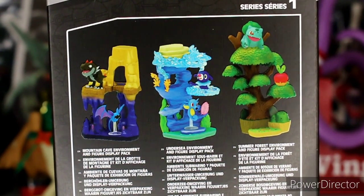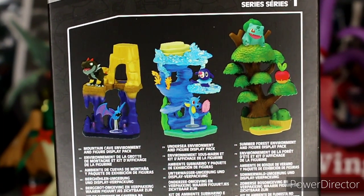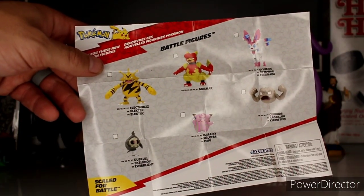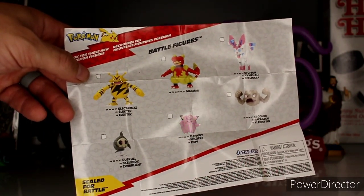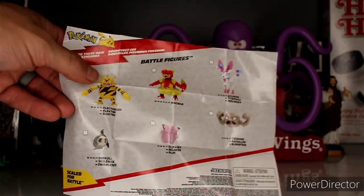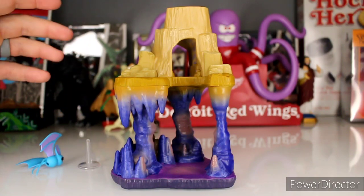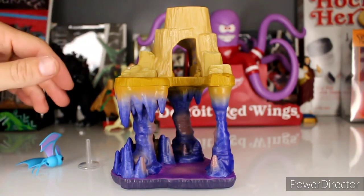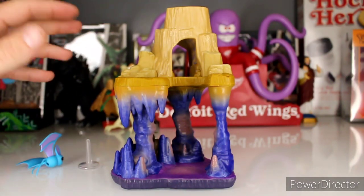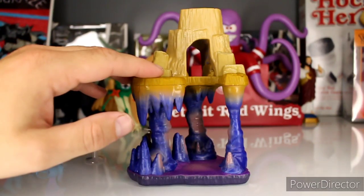My dumb butt didn't even look at the back, but I was right — it is a water and a grass one. I had no idea those were even back there. As with all these figures, they come with a little pamphlet advertising with little checkboxes to make sure you catch them all. I've done a YouTube short on the Electabuzz and the Magmar, so please check those out. For this review, these figures don't have any articulation like battle figures or more complex figures.